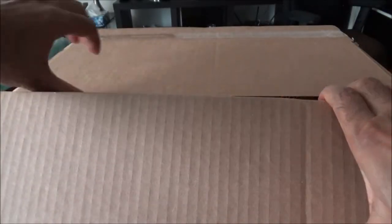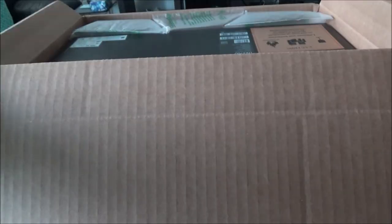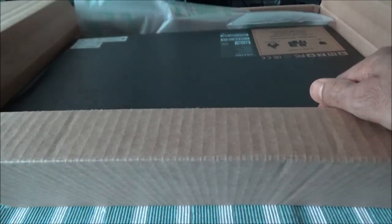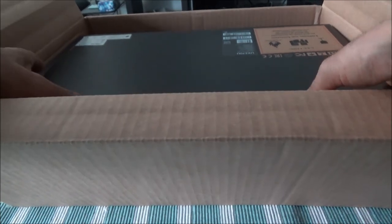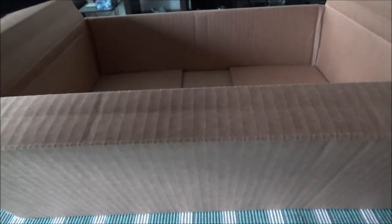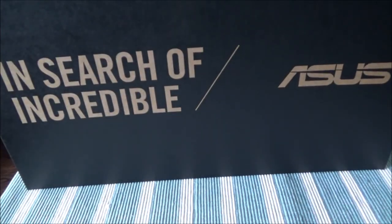Okay, so I opened one side of the box. There's another box inside this box, which I was expecting. I'll take out the fill-up airbags and put them aside, then take out the laptop from the outer box.